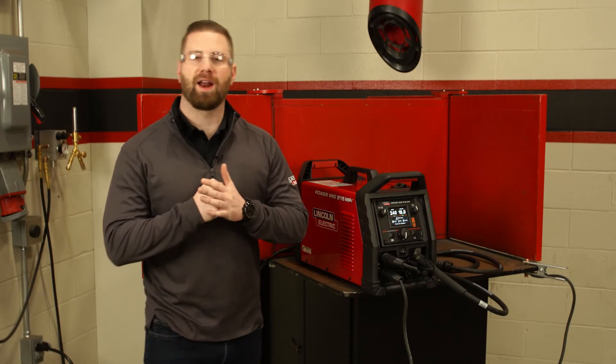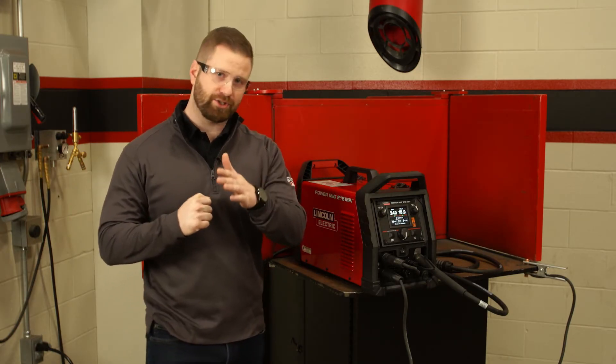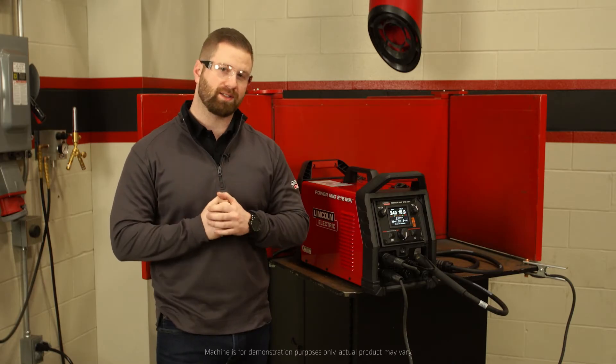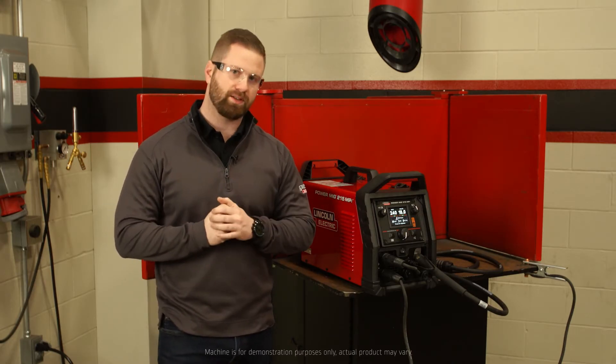Hey everybody, Joe Kuipert here, Commercial Product Manager with Lincoln Electric, excited to share with you one of the features of the Powermig 215 MPI called ArcFX Technology. Let's take a look at the screen and I'll show you what that is.